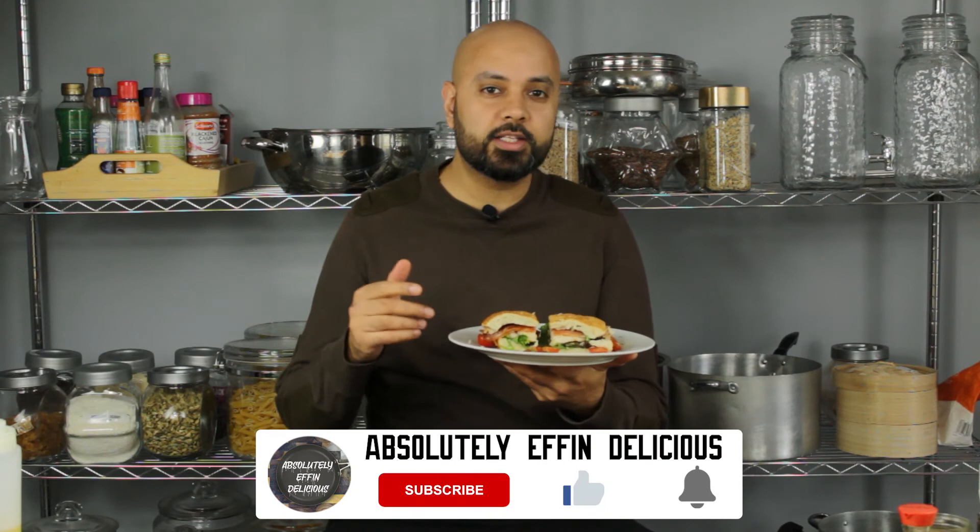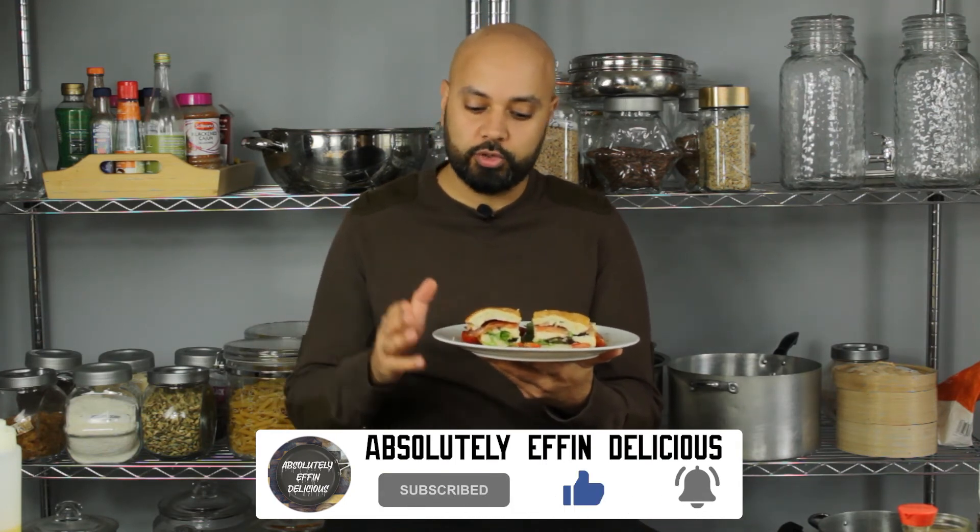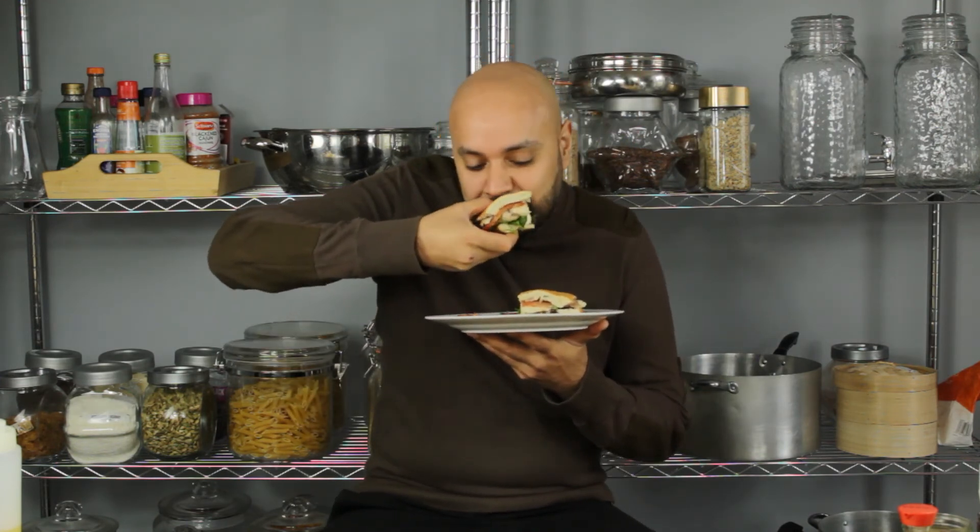Before I get stuck in, if you're enjoying our content please hit the like and subscribe button, hit the notification bell, and if you want me to try a specific dish or recipe, leave it in the comments below. Straight away you just get that chili garlic aioli and smoky bacon. I'm super happy with that dish — the garlic chili aioli on good bread with balsamic tomatoes has elevated this sandwich to another level.